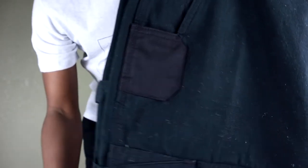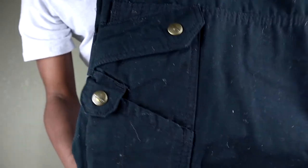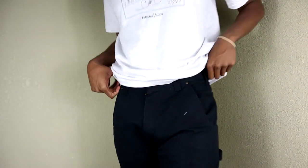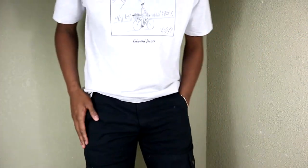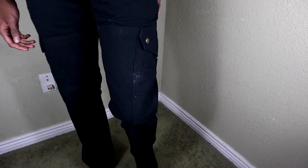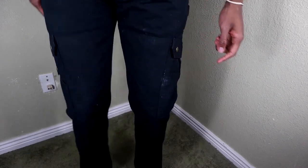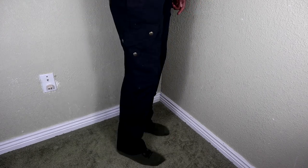Starting out with number one: the first thing you need to know when it comes to Carhartt ripstop cargos — whether you're buying vintage or brand new — the pant isn't as comfortable as you might think. When I got these, I didn't know what to expect, whether they were going to be comfortable or too rigid. What I initially realized is that there are compartments on the pant that rubbed against my knee in particular.